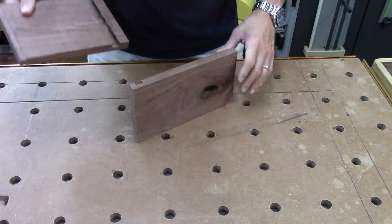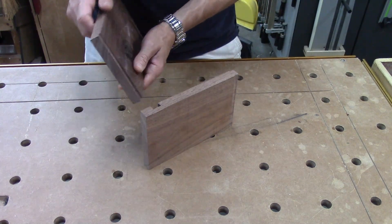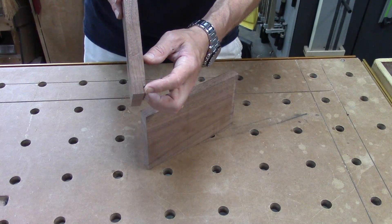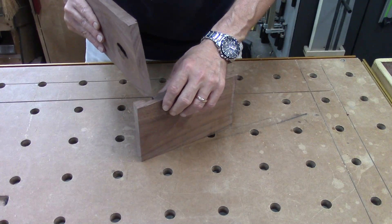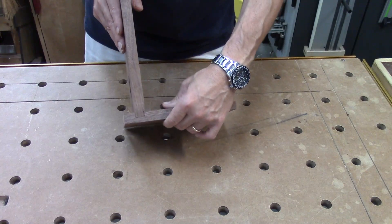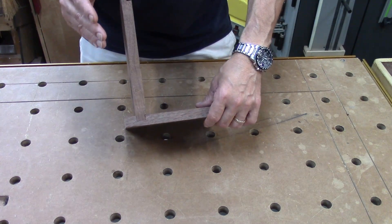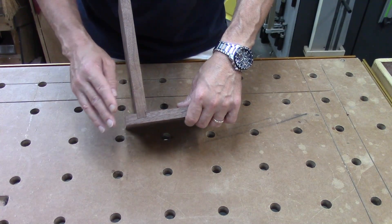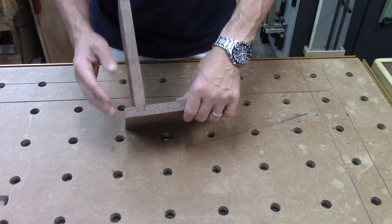The second joint is a housed or half through sliding dovetail. On here you can see I've only got the dovetail on one side and there's a corresponding dovetail on this side. When I put these together, we get very close to the same joint as the through sliding dovetail. Myself, if I'm doing a horizontal member, I prefer this joint — I think it looks a little bit more elegant. It's really six of one, half dozen of the other, but I'm going to show you how to do both.